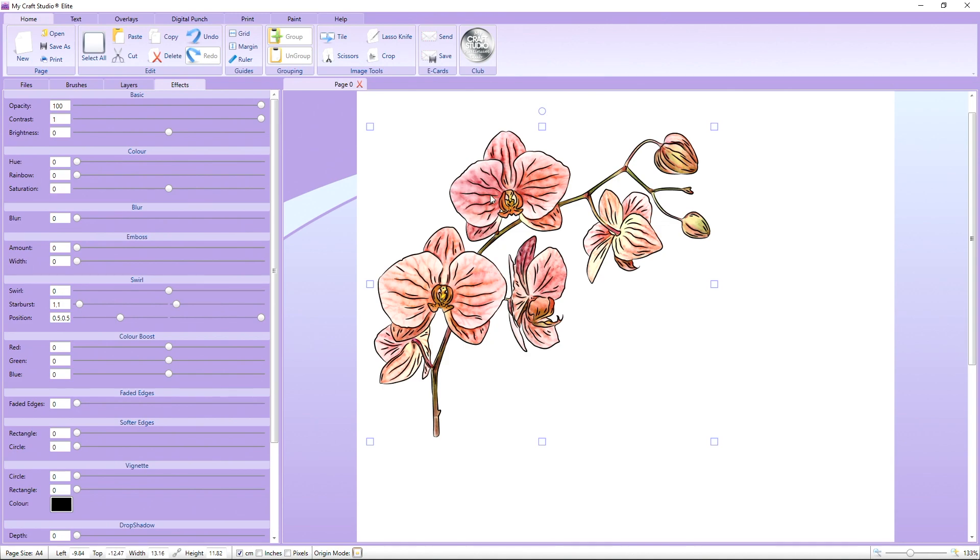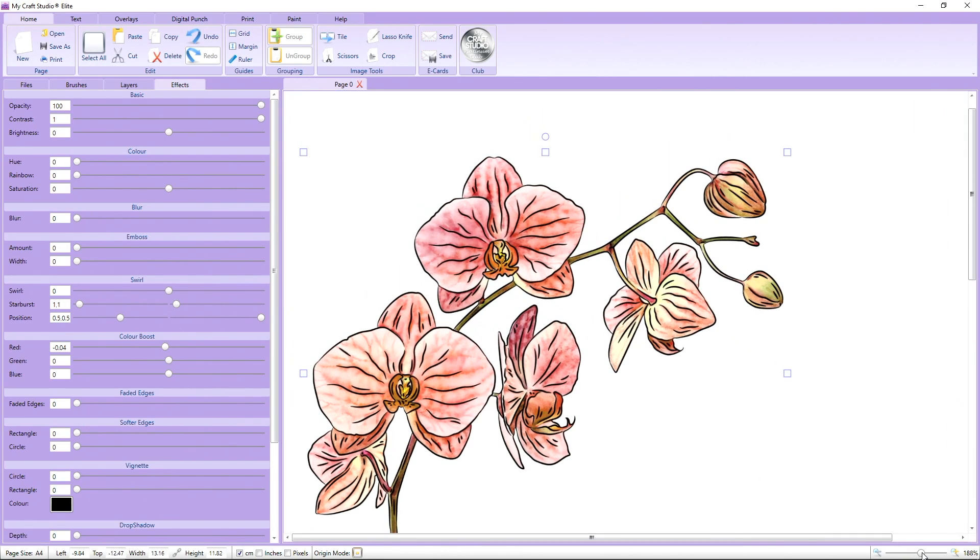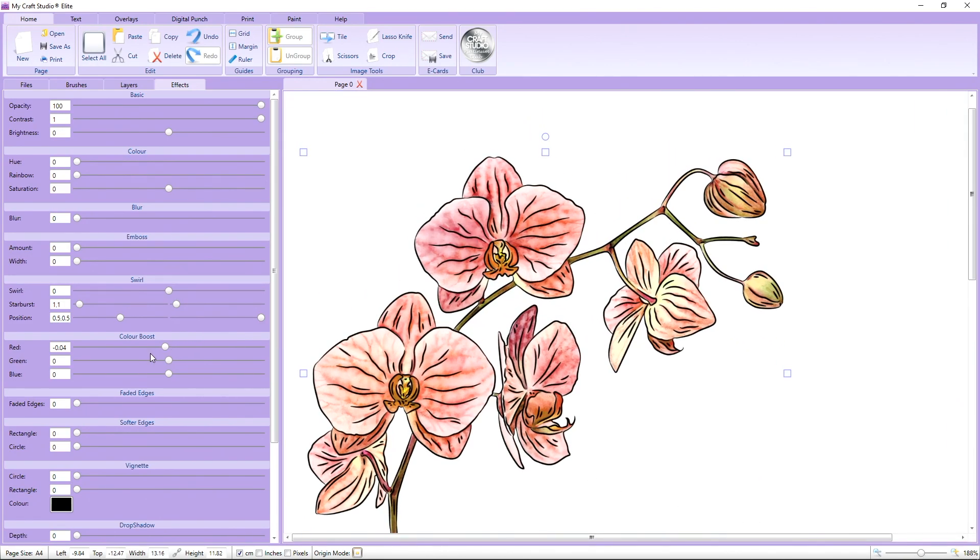To change the colour of a black image — which is what all our Digistamps are — we actually need to use the colour boost sliders. With this one being orange, I'm going to use the red slider and move it across just a little bit. You can see we're actually changing the tone of that Digistamp from a solid black. I'll zoom in a little more — if I move this slider across, you'll see we're adding red into the Digistamp so it tones with the colour of the flowers.